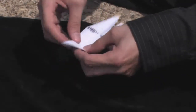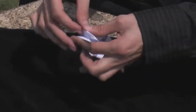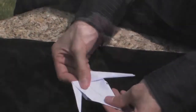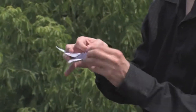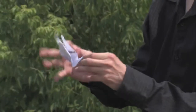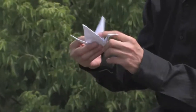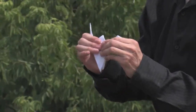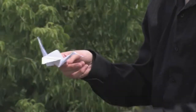Do the same for the other side. Now we fold down a little head. And fold down the wings. And there's your paper crane.